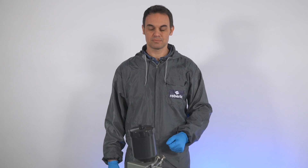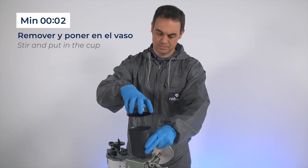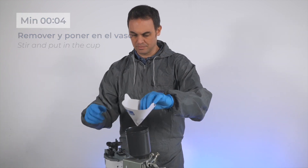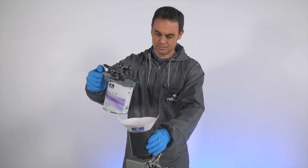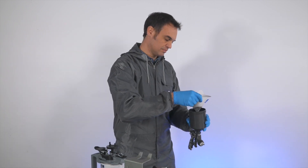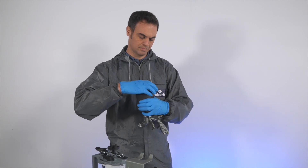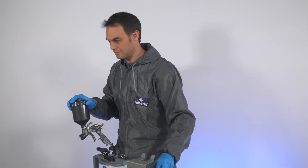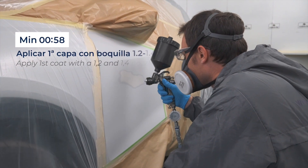What happens during the 10 minutes of the UV200 application?